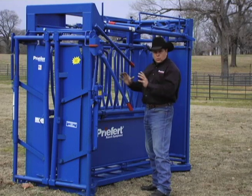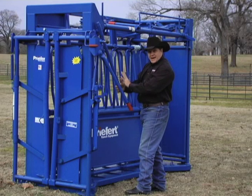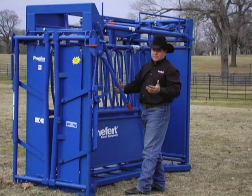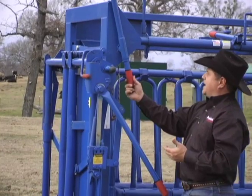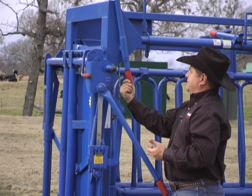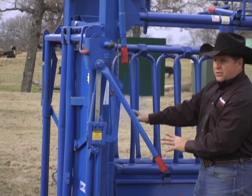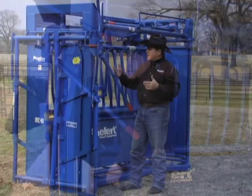One of the biggest problems with all chutes is how do you get to the neck because you've got levers and things to work the chute. When we pull this squeeze down, in the past this lever's been in our way. Bill Prefort came up with a simple solution — he simply moved the lever out of the way. You slide it up and twist it into its lock position. Now you've got total neck access to give shots completely unobstructed.